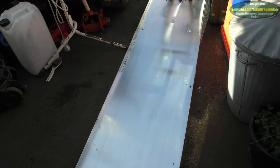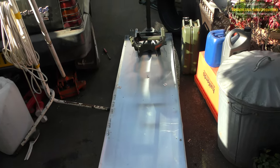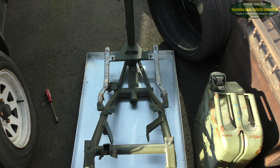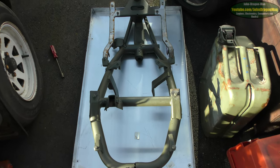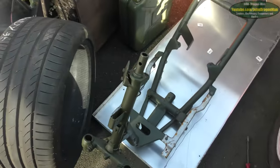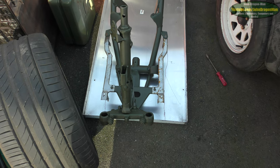Greetings everyone, welcome to another video. I think I've got the sheet of aluminium that I needed — better safe than sorry. Yeah, that looks pretty good to me. It's not very straight but we can straighten it up a little bit. That's making the belly pan for the scooter.